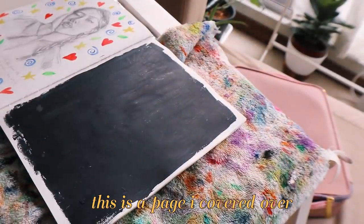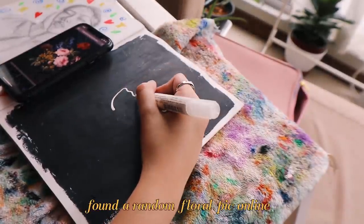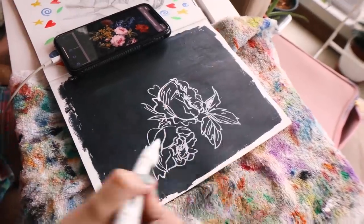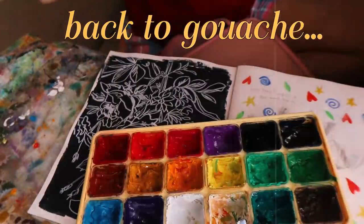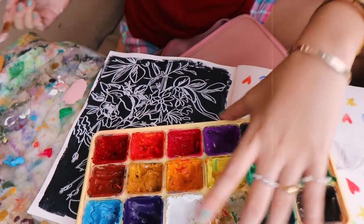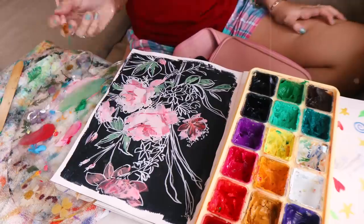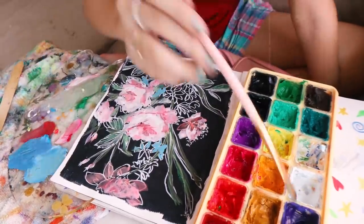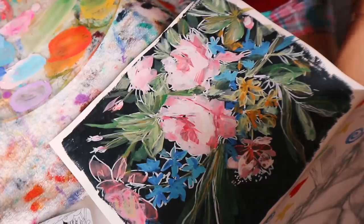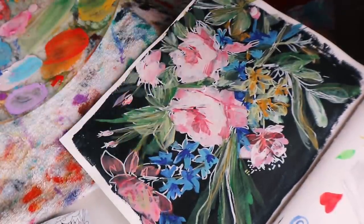This is a page I covered over because I didn't like it, so we're just gonna draw over it. I have a lot of pages like this where I just cover them up with a solid color because I end up not liking the first thing I painted. Back to gouache — I put white marker over it to try to be different so the white could stick out. I kind of missed making flowers because it's been a while. I don't really think about what I'm doing when I paint flowers and just try to free flow — every flower is different.